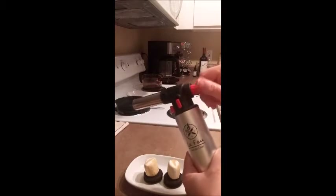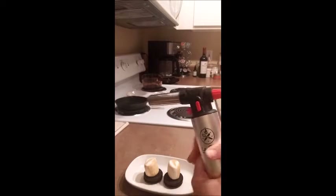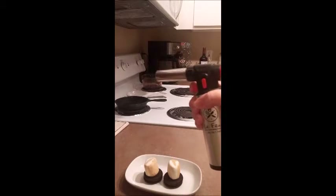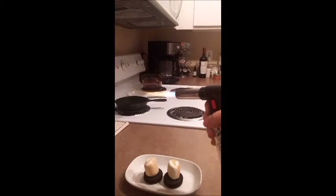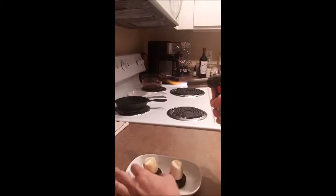You're going to open up your valve — you can hear the butane flowing out — and point it away from you and press the red ignite button. Then turn your valve clockwise to lower your flame, or open it up to raise it. And that's barely open, so it's pretty big. Never put your hands in front of it.